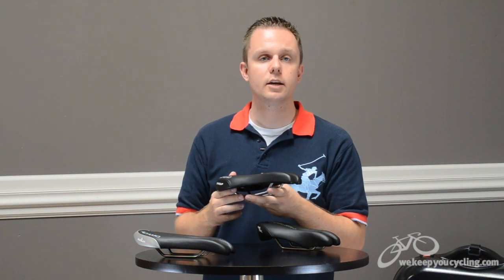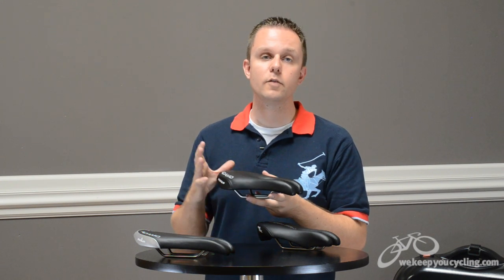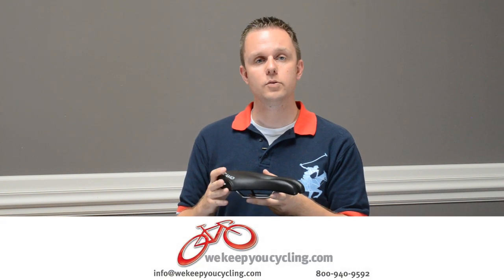I'm Rob with We Keep You Cycling and these are the ISM Podium, Prologue, and Time Trial Saddles. If you have any questions about these saddles or any of the saddles we carry, drop us a line or email us at info@WeKeepYouCycling.com.